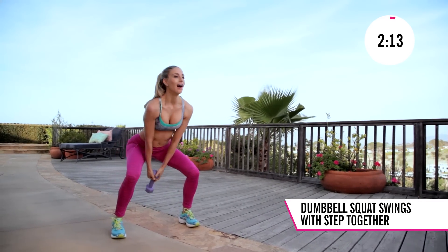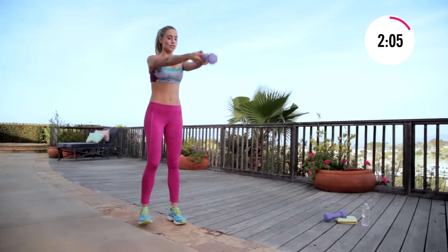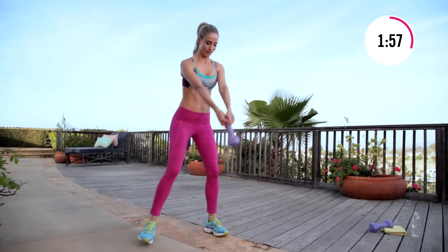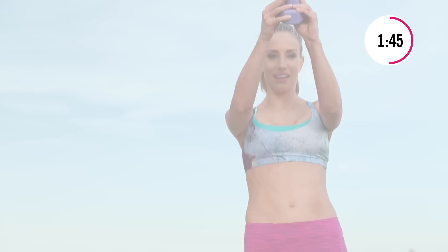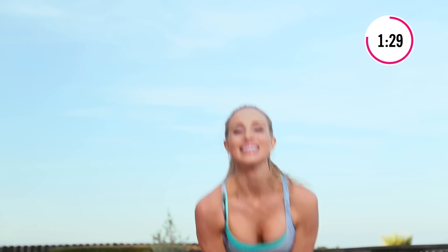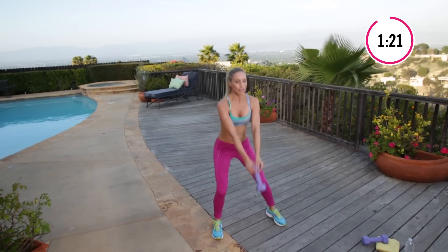You're gonna swing and then step together, step out, swing up. This move still fires up your glutes, also gets your heart rate up — and there's a bonus, you get to work your abs. Five, four, three, two, one — push it up. Get into it — seven, six, five, four, three, two, one. You know it's coming.